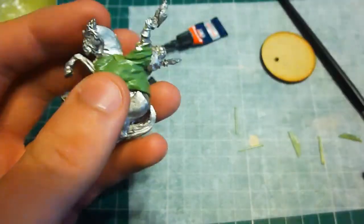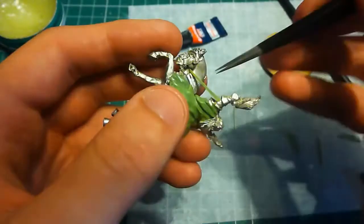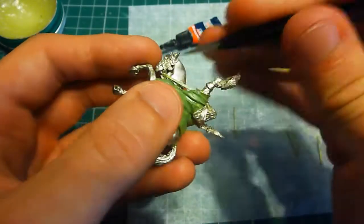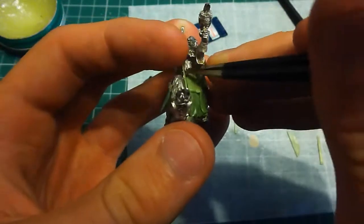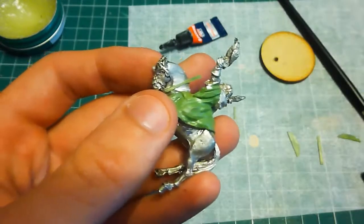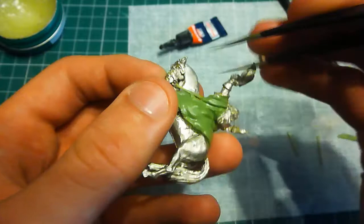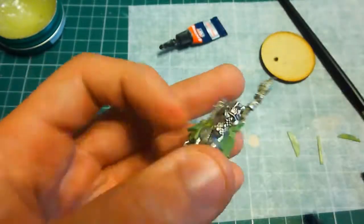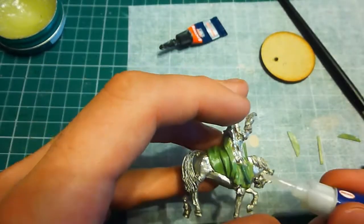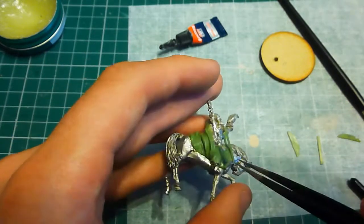And finally, the last bit was to attach the reins, which I made just by rolling out as I did with the cloak, a bit of superglue and just trying to fit it in where it is. So this is the end of the conversion. I hope you've enjoyed how I've done it and how it's transformed from Legolas and Gimli on horse through to Radagast. If you've liked this video, please comment, like, share and subscribe and we'll see you soon.